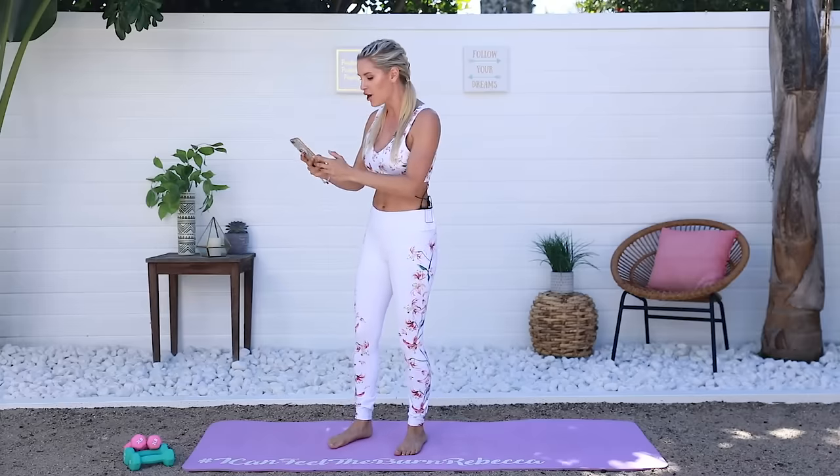We're gonna get started today — we're gonna do a lower leg workout, some glute stuff, and some cardio as well, so it's a total lower body workout with weights if you want to add them in. If you're ready, the time is on my clock and you guys are gonna get started getting sweaty and toned with me.